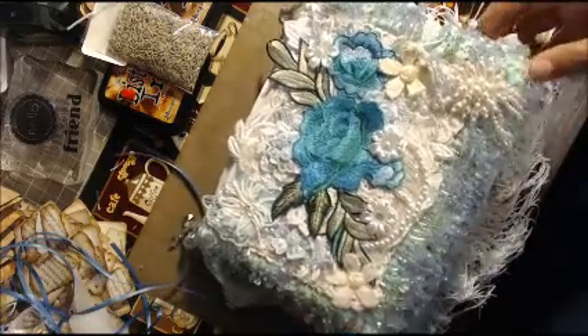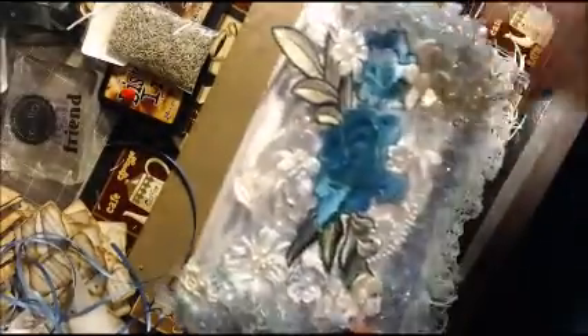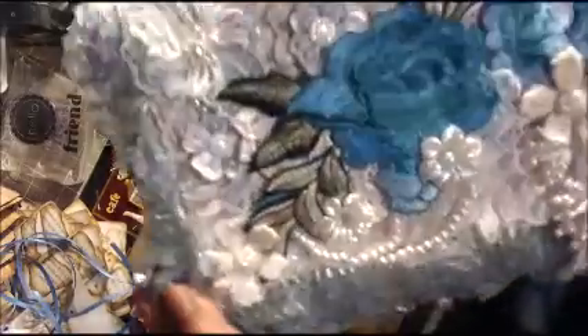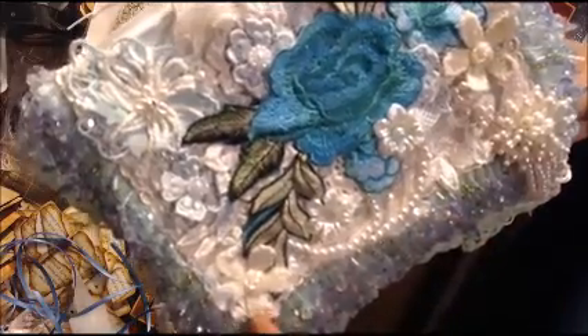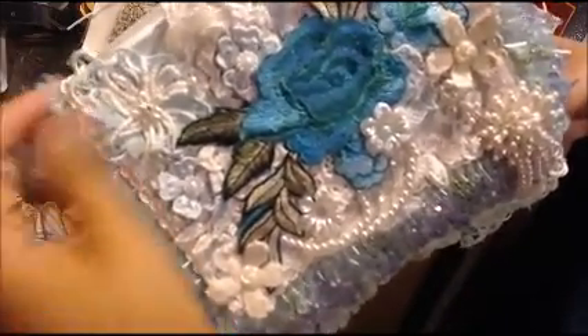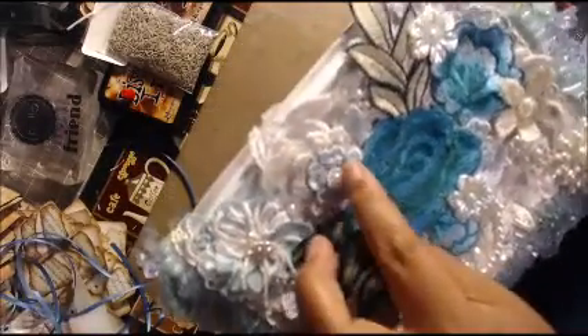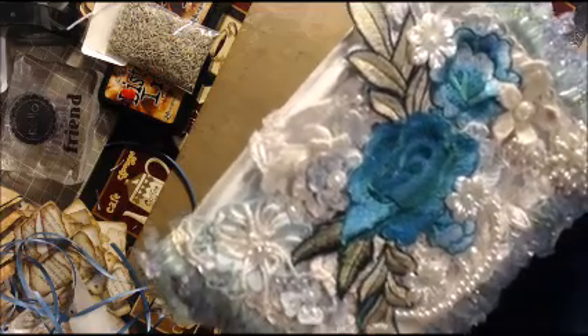Look at this — oh my gosh, this thing is just so gorgeous with all these beads. This big applique and all these little flowers and the beaded trim — it's just incredible. There are more appliques up here, appliques tucked behind appliques.